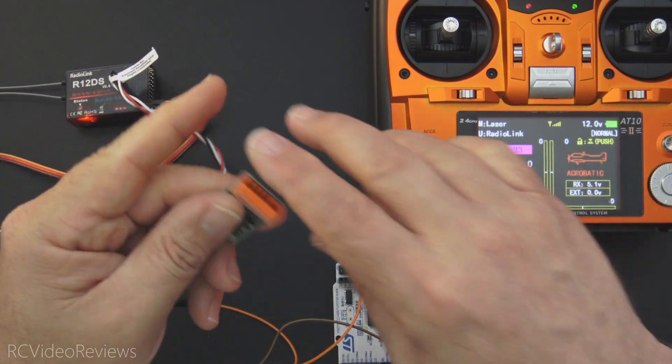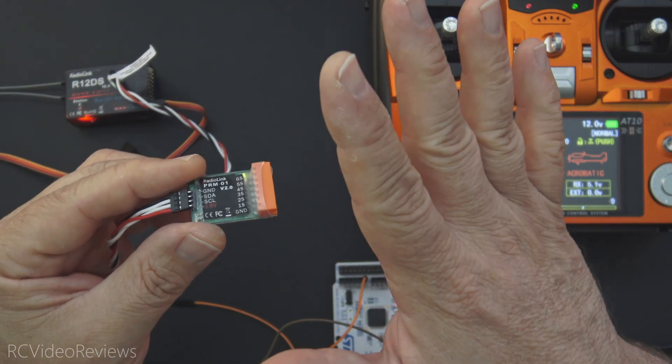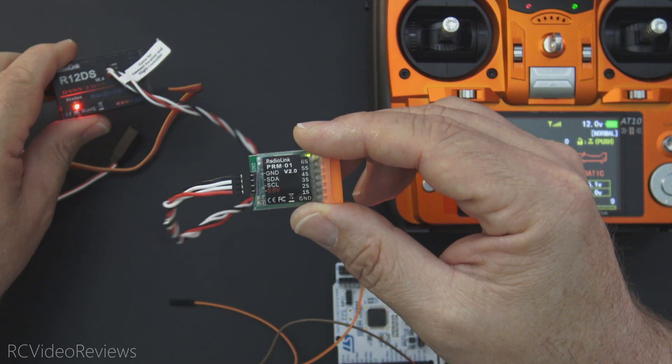I give Radiolink credit for that little system, though I'll warn you the sensor's standalone price is $18. The receiver is $28. So you're starting to get up there — $46 for this arrangement with the receiver and the telemetry module.